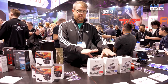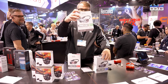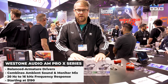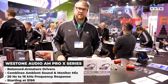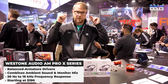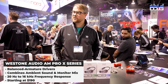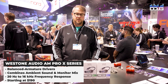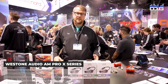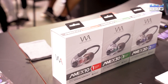First thing we have is the all-new AM Pro X product. It's three models of ambient infused earphones. You put them in and instead of being totally isolated, you have an ambient feature so that you can still hear what's going on on stage and what's going on in the audience. You still have awareness of your surroundings. It's great for those that can't quite get into in-ears and still want to get away from wedges.